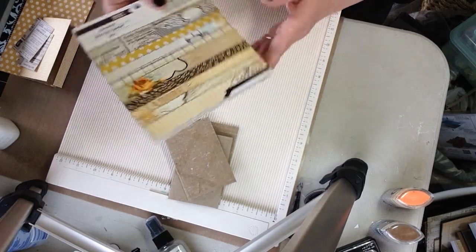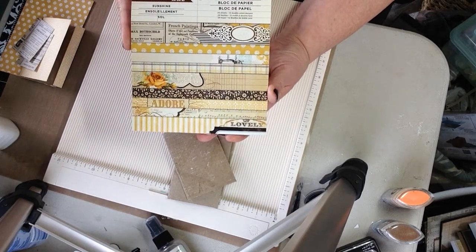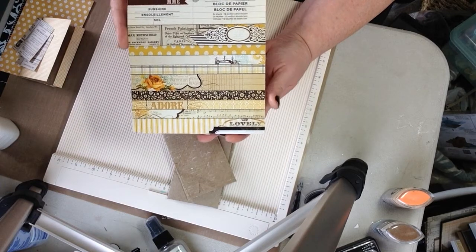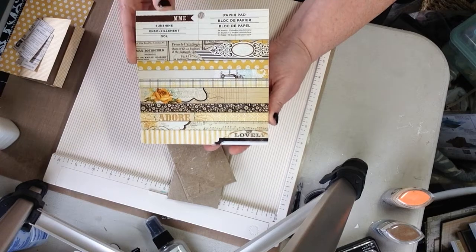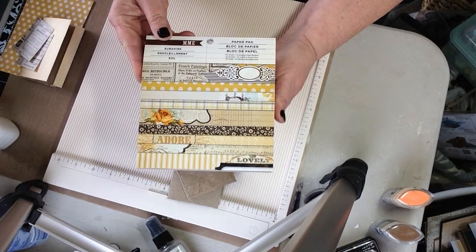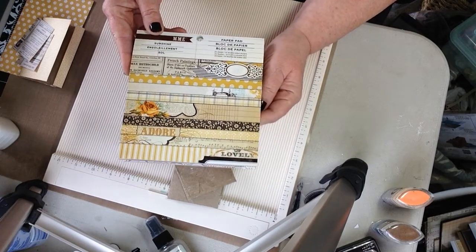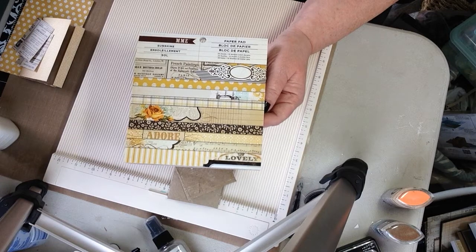I'm using for my paper this My Mind's Eye Sunshine. I have this in 12x12 so I can use that for my cover. But I could really piece this together too — if all you have is a 6x6, I'm sure you could make do. But I'm going to go with the gold tones for this.